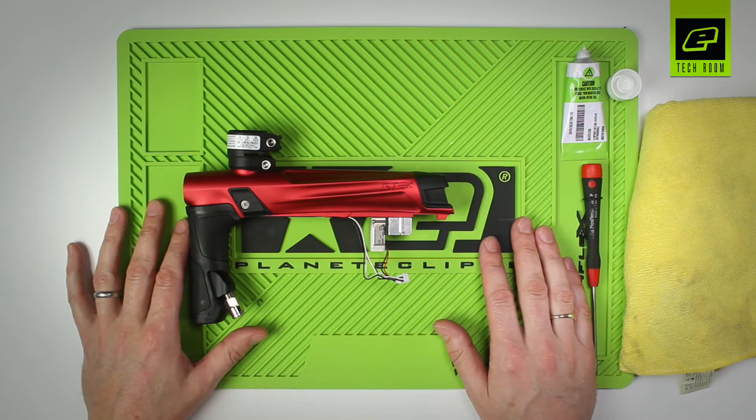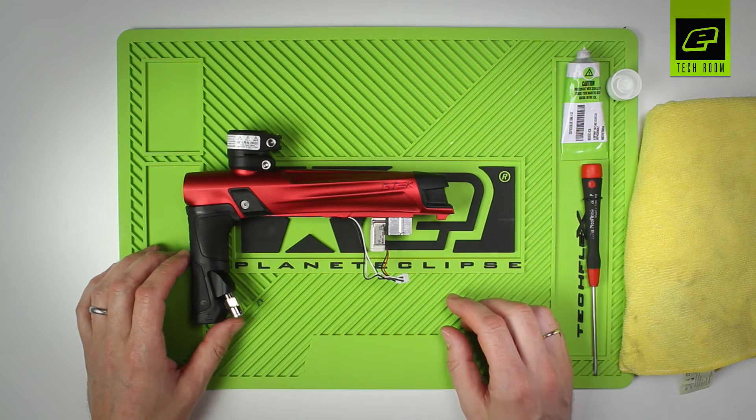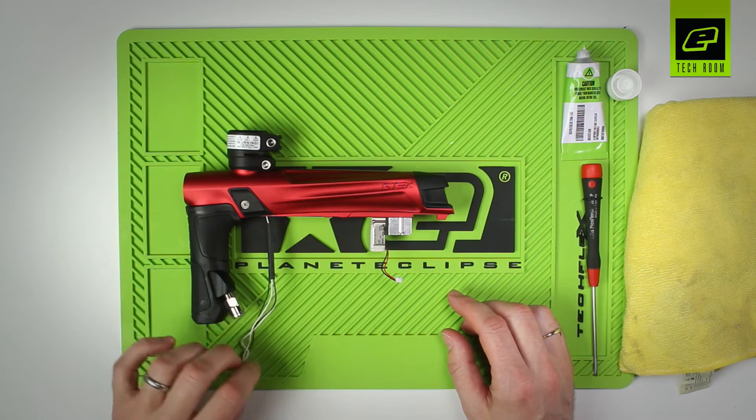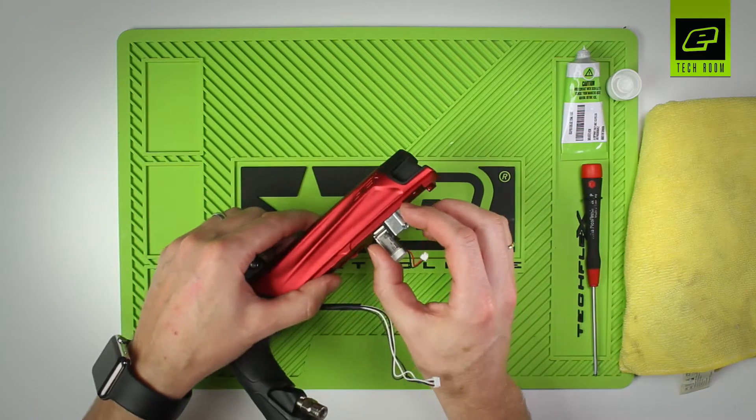This is a maintenance video for inspecting, cleaning, and lubricating the solenoid in the Eclipse GTEC. In order to get to the solenoid in the GTEC, you will first need to remove the frame. Please see a separate video on how to remove the frame. Once the frame is removed, best to move the breech sensor cable out of the way to give you access to the solenoid assembly.